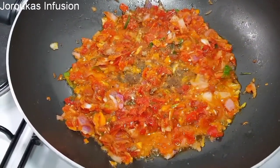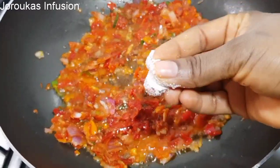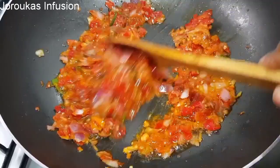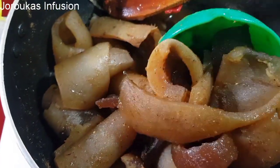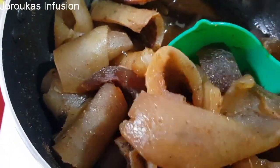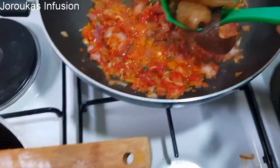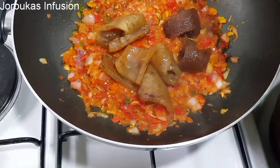Season with some salt and a little bit of seasoning — I use about half of a seasoning cube. Fry for a minute or two and then we're going to go ahead and add the more at this point.